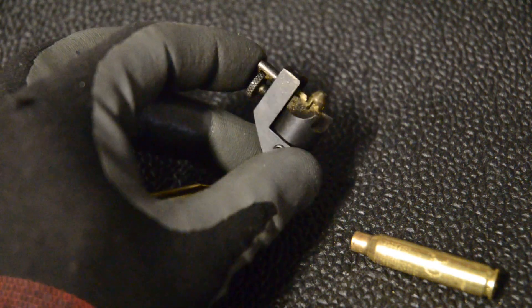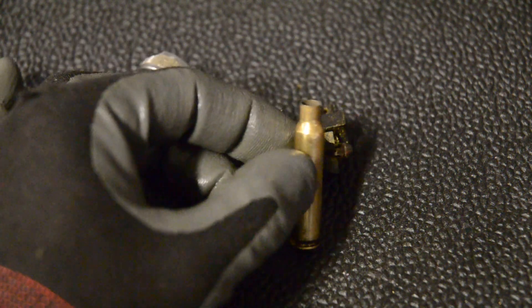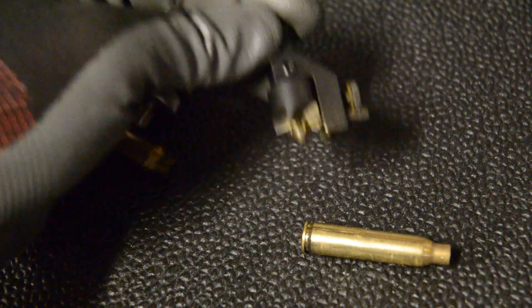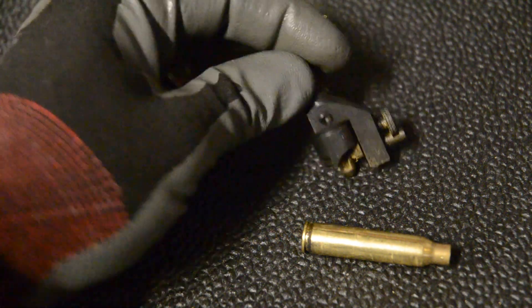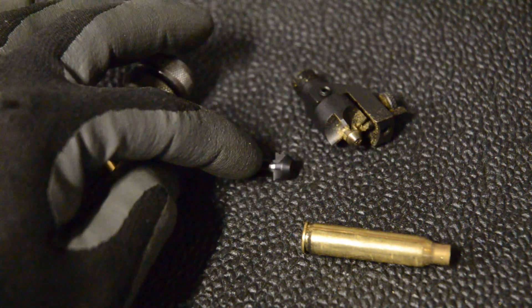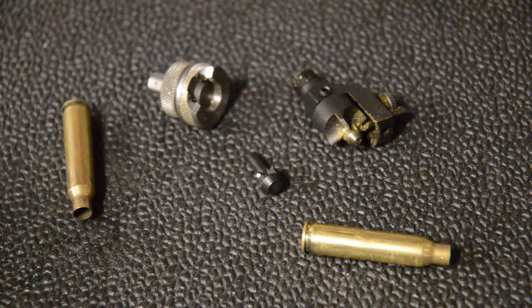The setup on this is pretty easy. You just take a case you've already trimmed — you can pull a bullet from factory ammo or whatever if you have one that's trimmed — and you can use that to set up this cutter. It's pretty easy, and it doesn't cost very much. I think this is about $30 and this is less than $10 for new pilots. And then this little setup from Lee makes it work on your drill press.